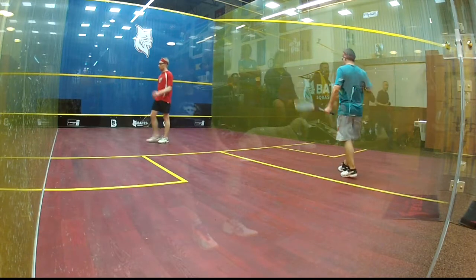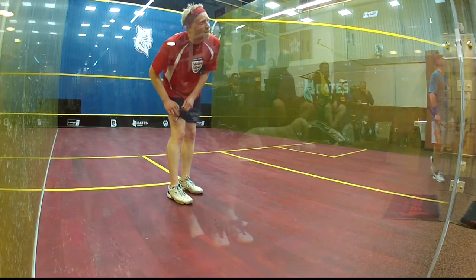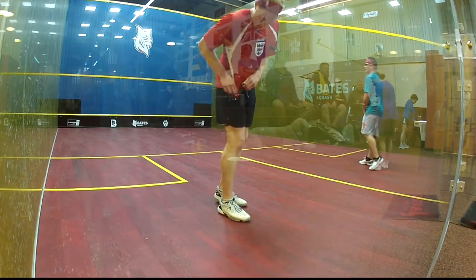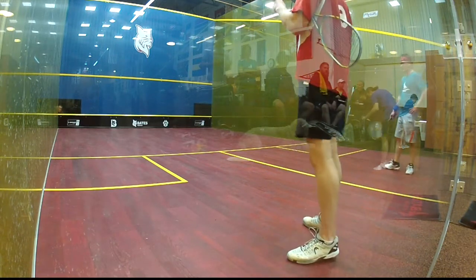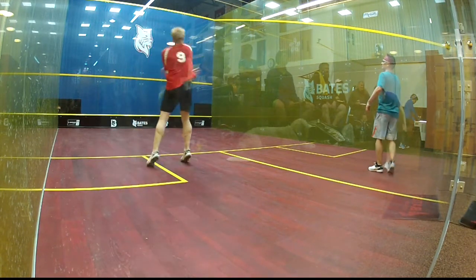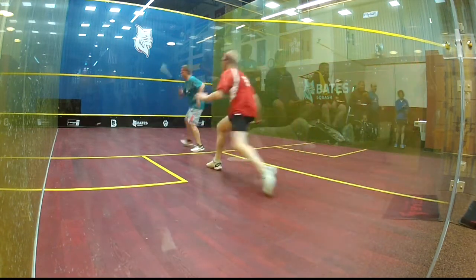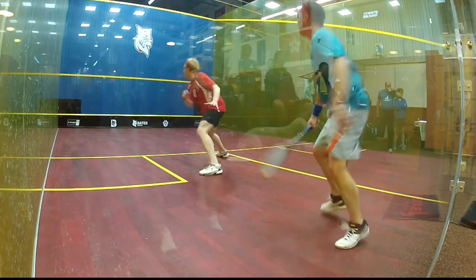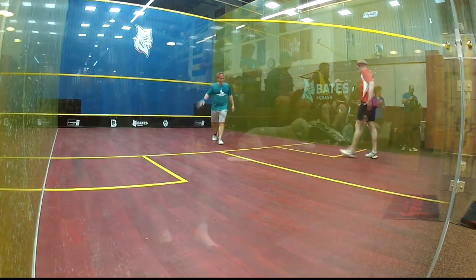Out of court! 2-2, left! Nice touch! Right, 3-2!